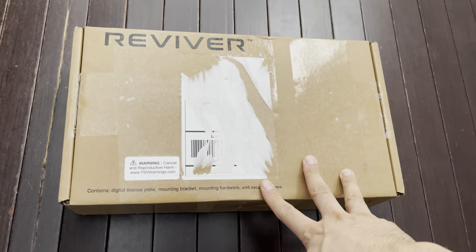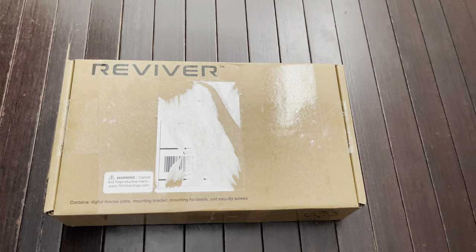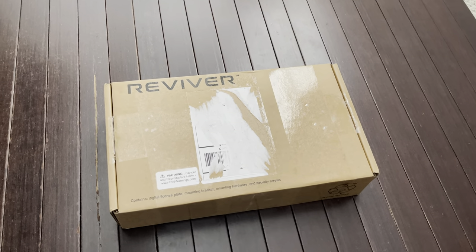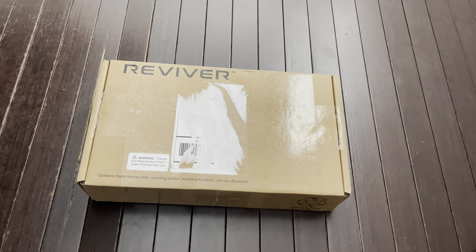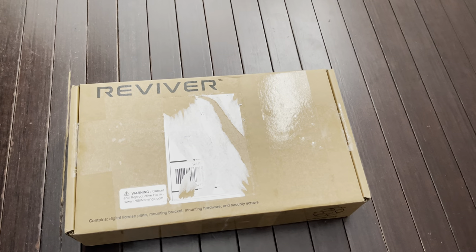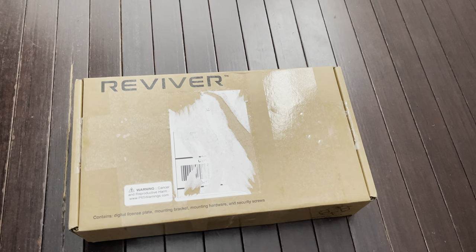This is the R-Plate. If you're not familiar with R-Plate, it's an approved digital license plate customized for your vehicle. You've heard of customized license plates from the DMV before — not only can you customize the number, but now you can customize how it looks.